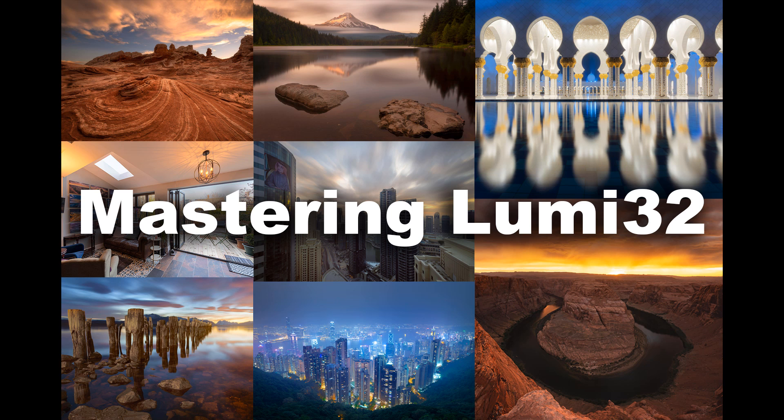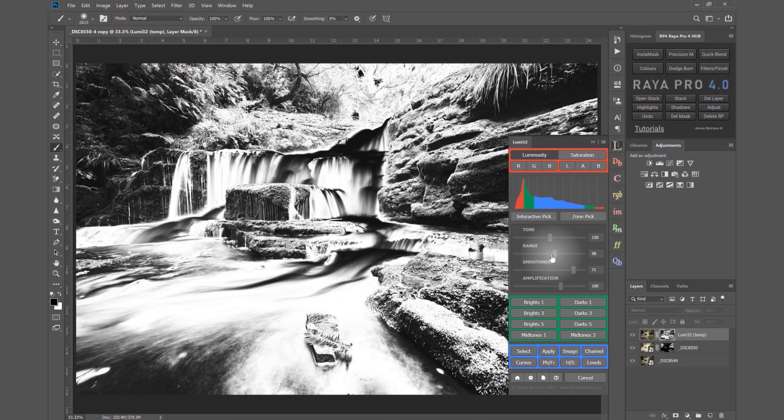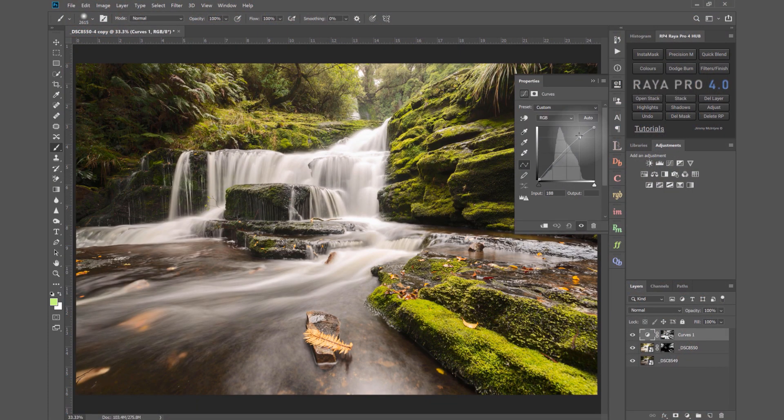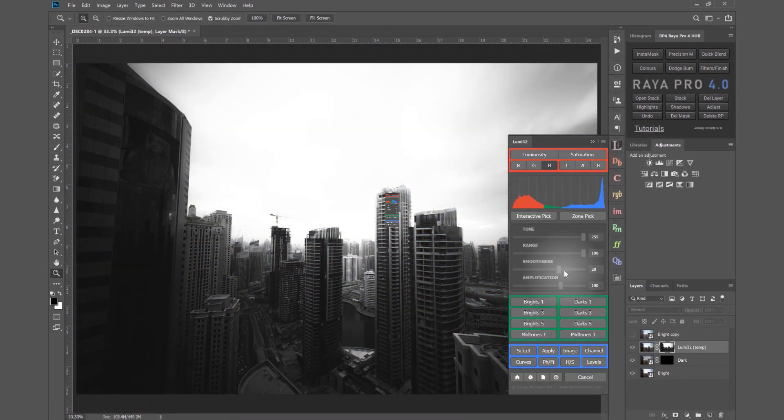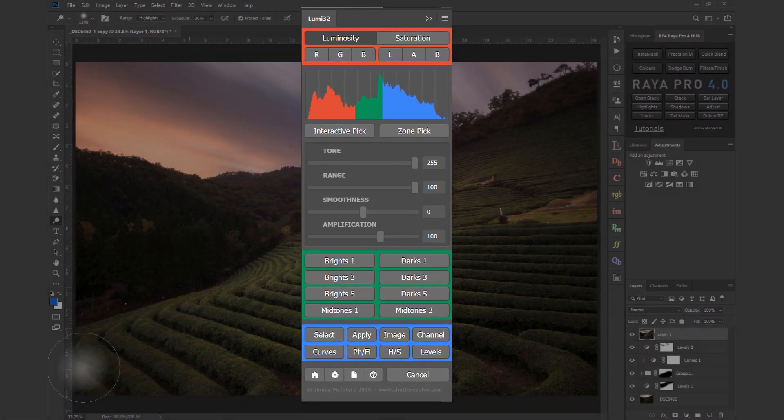I'm delighted to announce the release of a brand new course called Mastering Lumi32. In the course you will learn the very basics of exposure blending all the way to the most advanced processes, and all the while you will be deepening your understanding of Lumi32, the most advanced luminosity mask panel in the world.